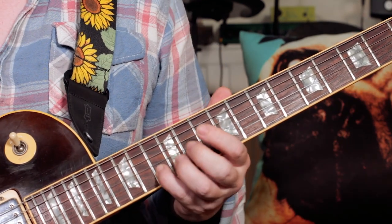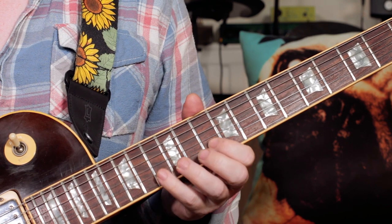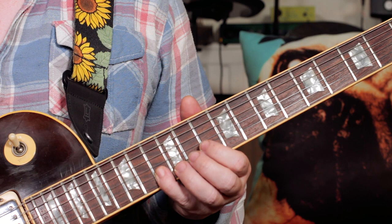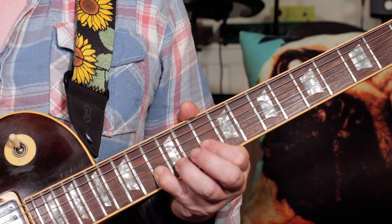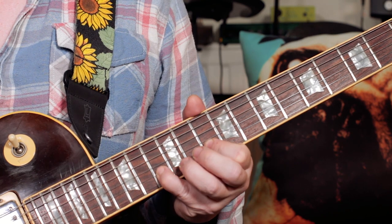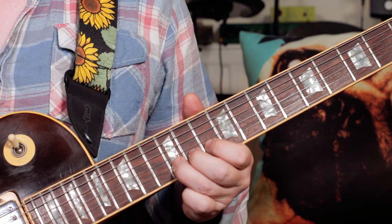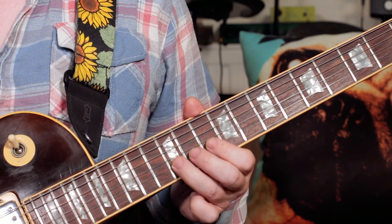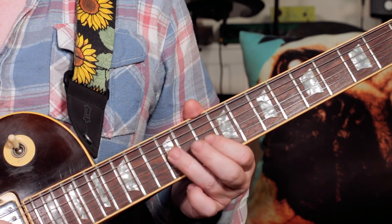So we start with a C, and a C again. B, A. So 13, 12, 10. Then back to 12. B. Then B again. A, G. So 12, 12, 10, 12.